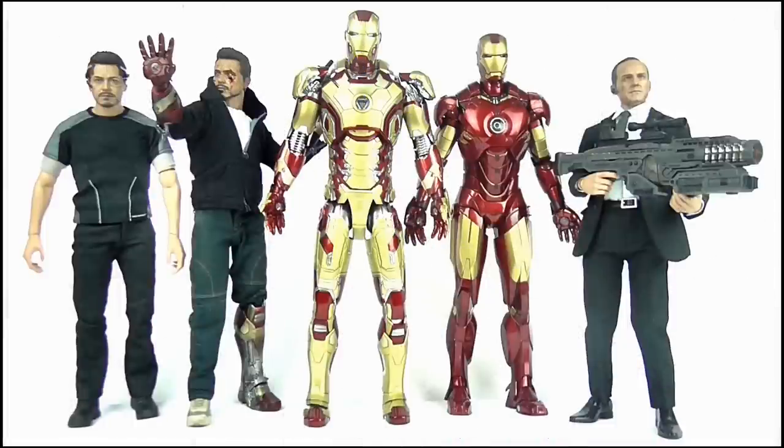Doing a size comparison, the Mark XLII is in scale with the other Iron Man Hot Toys figure in my collection, the Mark IV, even if it is a tiny bit bigger. It also fits in well with my Tony Stark the Mechanic and Agent Coulson Hot Toys figures.